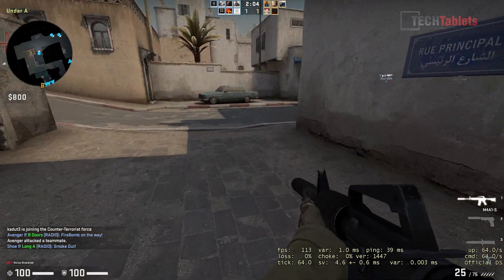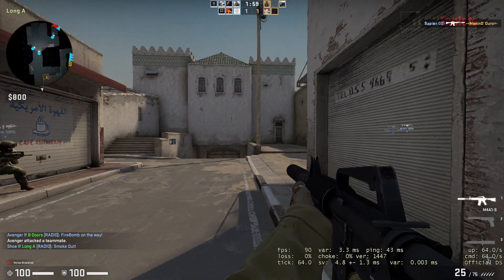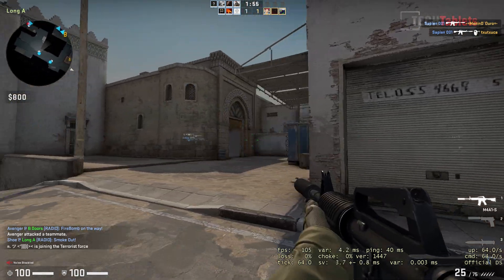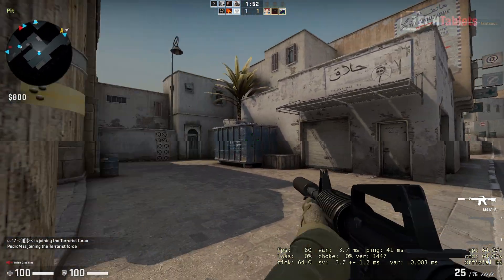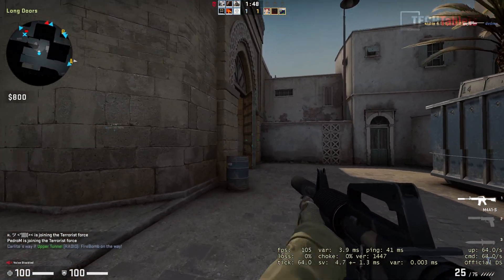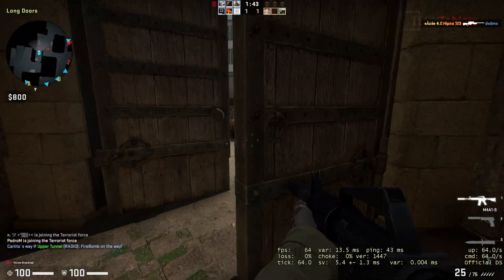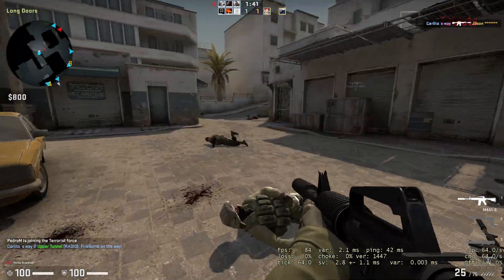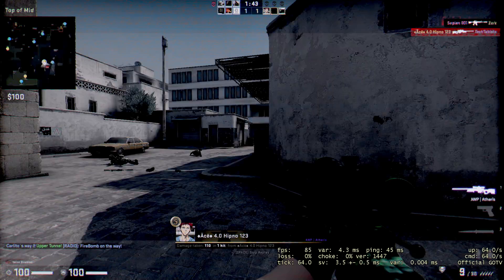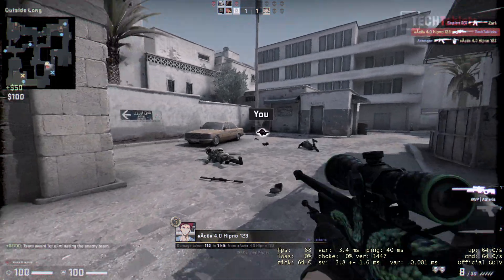For gaming, Counter-Strike at 1080p runs with a pretty good frame rate. The Iris Plus 655, although old integrated graphics, used to be one of the best back in the day four years ago. With dual-channel RAM we'd see a slightly better frame rate. Gameplay was fine — though my personal skill was lacking!